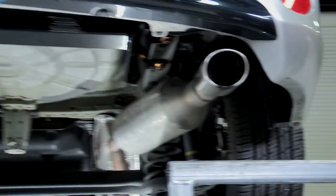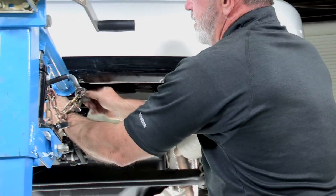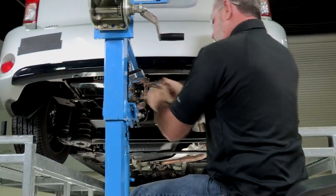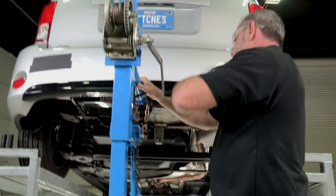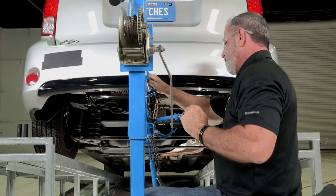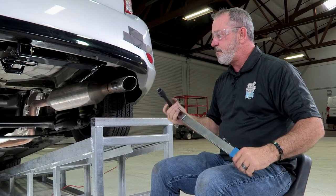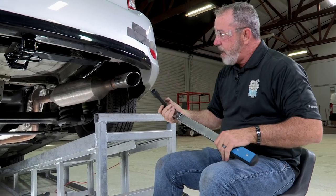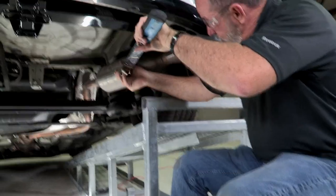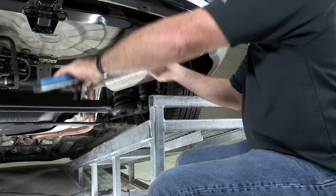We'll get our hitch jack out of the way, and our last step will be to torque the bolts down to the manufacturer's specs. We have our torque wrench here with our 19-millimeter socket, and we're just going to go ahead and torque all six bolts down. Then we'll go to the driver's side and do the same thing.